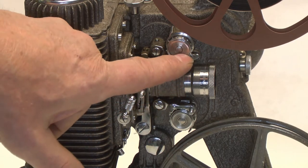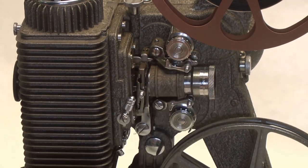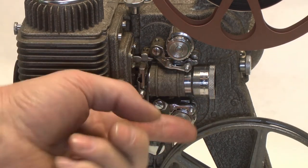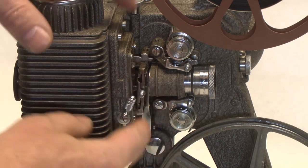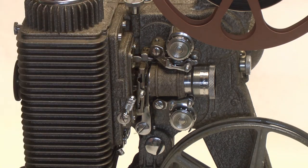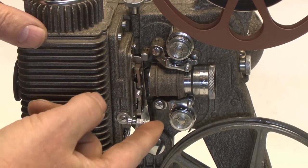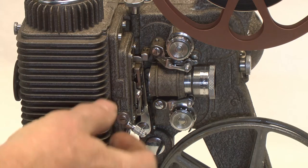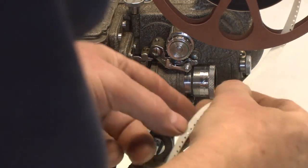On this one, in order to thread it, we open these little film keepers — there's one on the bottom and one on the top. There's also a pressure plate here that holds the film down to the film gate as it passes through. There's a little lever for that, and we want to open that up. So all of these keepers are open.